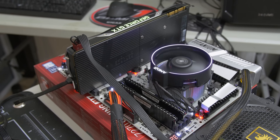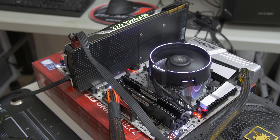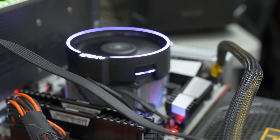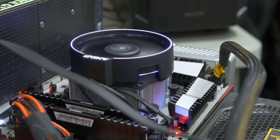Let's dive into some of the basic specs of the Wraith Spire, starting with its TDP of 95 watts, which is actually fairly nice because we only have a 65-watt TDP on the Ryzen 1700. AMD has bundled a 95-watt TDP cooler with it, meaning they've kept overclocking in mind with this launch. We're going to have additional headroom to take the chip a bit further.